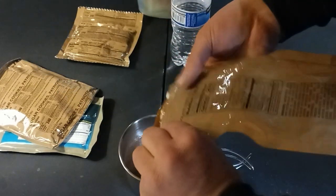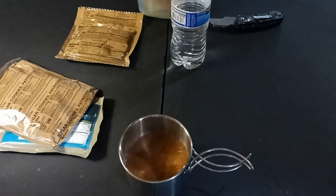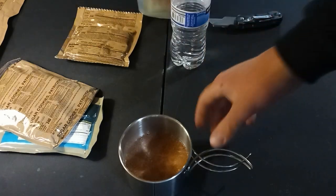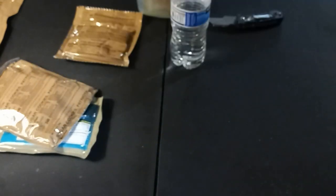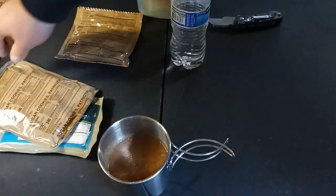All right. That's our chocolatey protein drink mix. I'm going to give it a quick sip here. Yeah, I definitely could have done a better job mixing that. That was my bad.